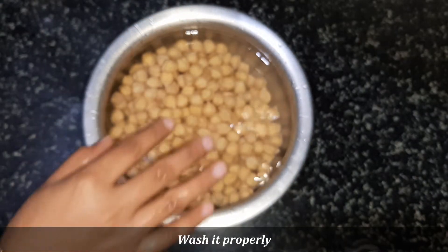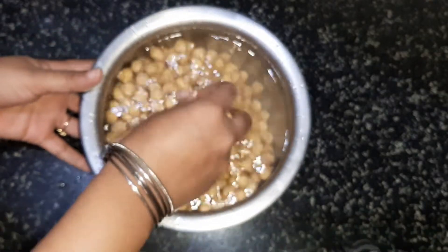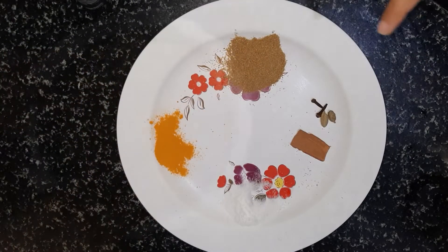Now we will rinse them 1 to 2 times. I am going to cook them in a pan with olive oil.